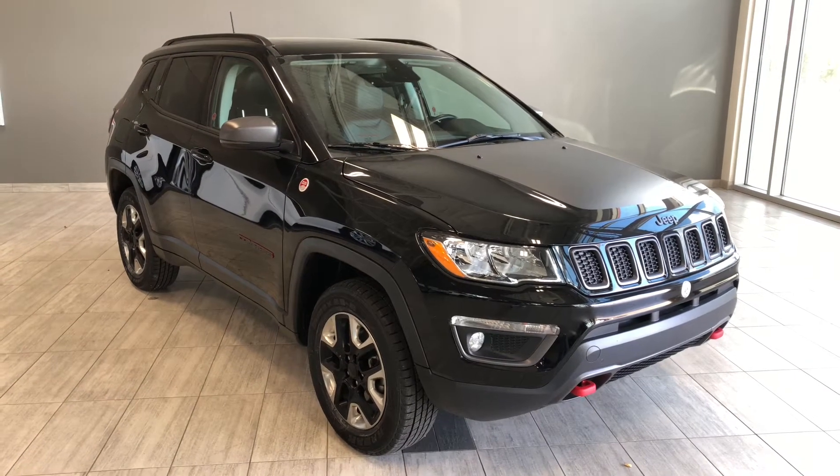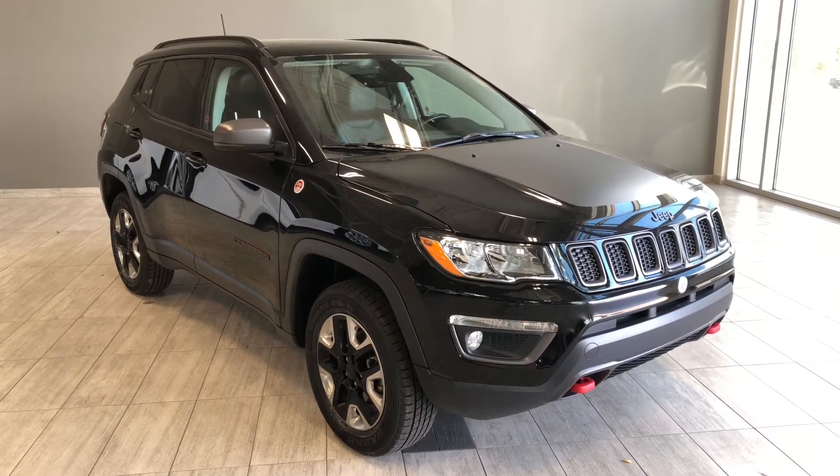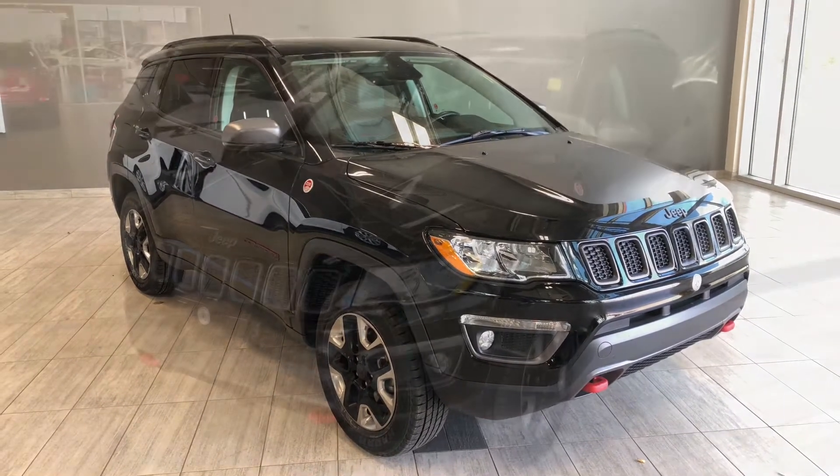Welcome to another video walk-around. Today we're going to be looking at a 2018 Jeep Compass. This is a 5-passenger SUV in black driving on 17-inch wheels.